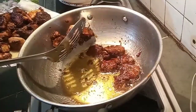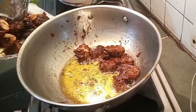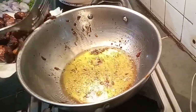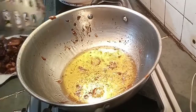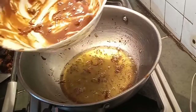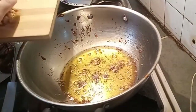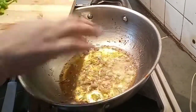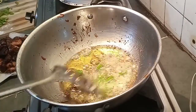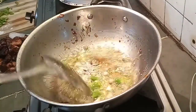Finally I have fried all the chicken pieces. Next I will prepare the gravy. I will use the marinated sauce in the next step. I am adding chopped ginger, garlic, and chilies in the oil and frying it well for one minute.